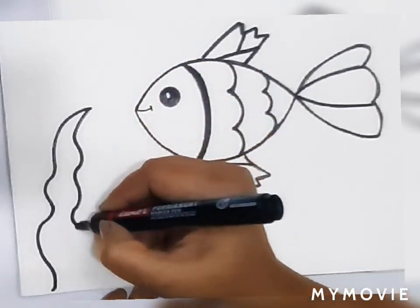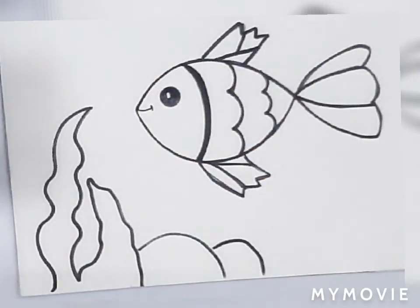Now I am going to make some seaweeds using my marker pen. You can also draw it with pencil.